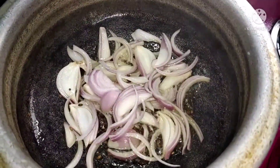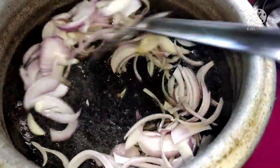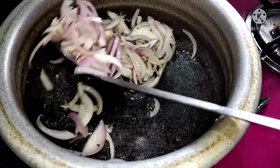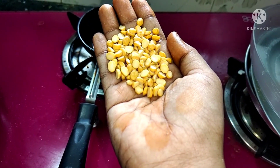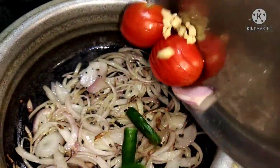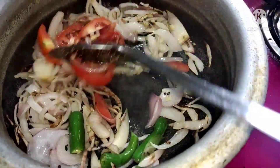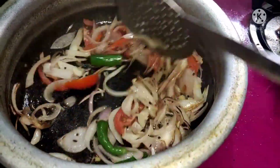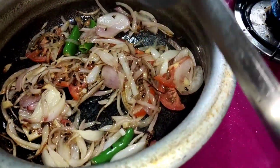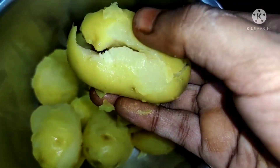We have to hold the camera and shake it. Now we have to taste it. If you add a small amount of oil, you can get a little taste. We have to mix it with a small amount of oil and mix it well.